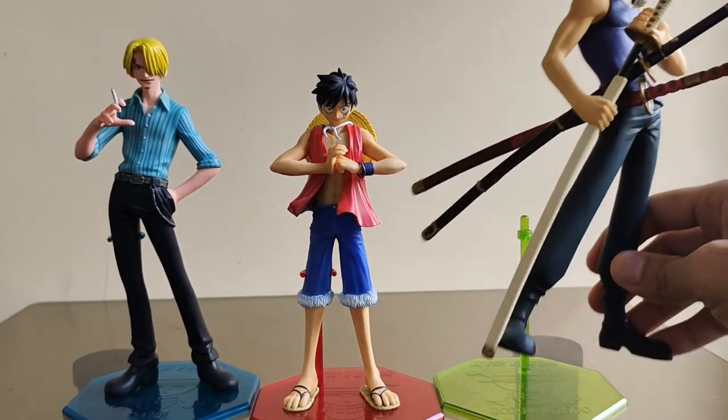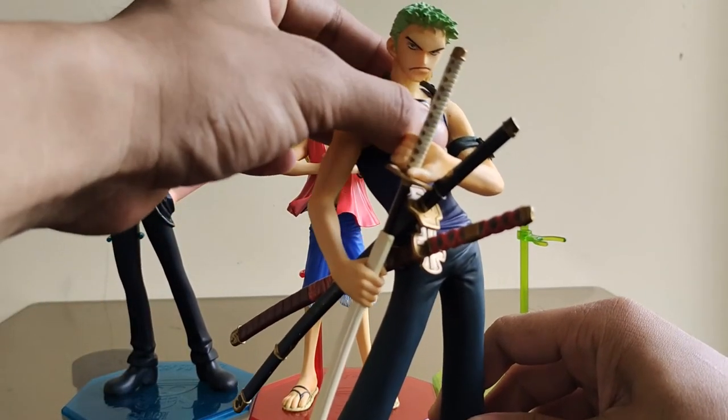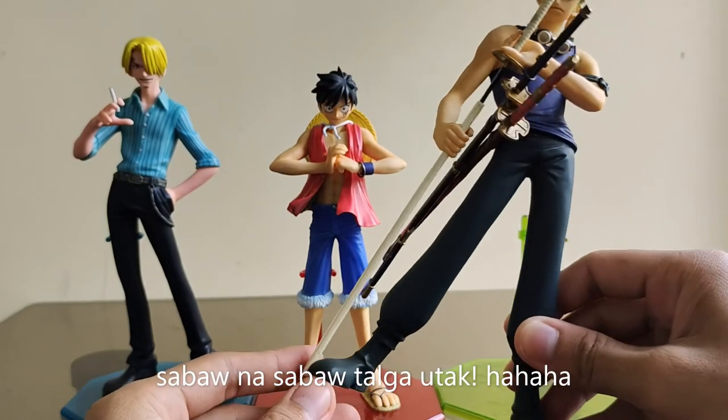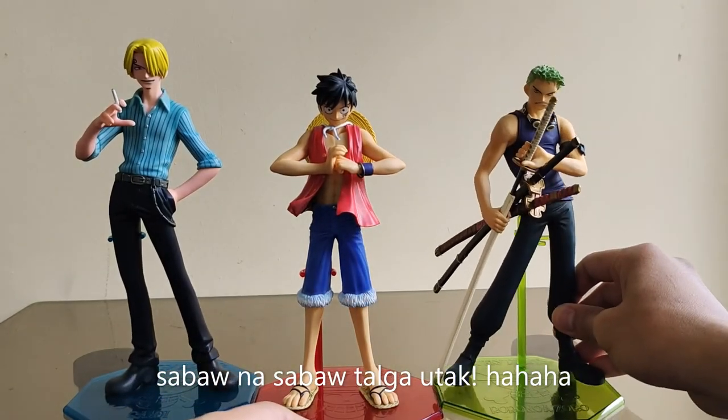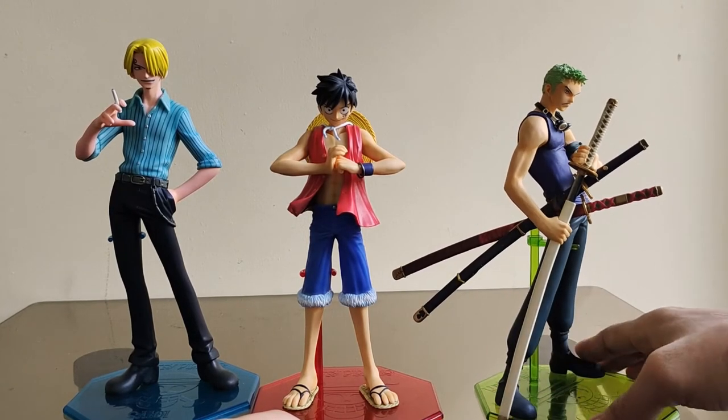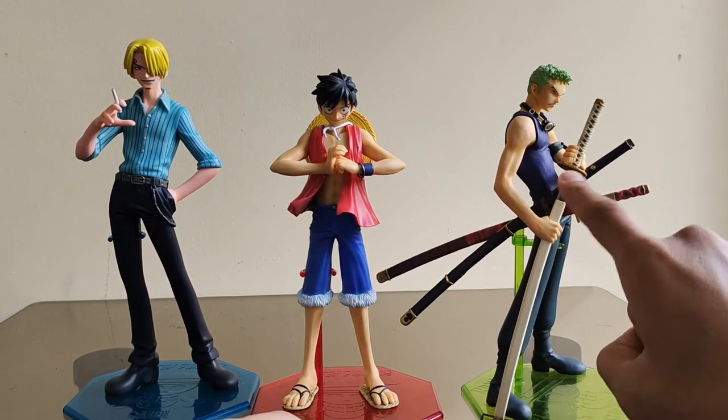Ito naman si Zoro — pwede mo rin ikabit yung goggles nya, pero hindi ko na inaano kasi gusto ko syang nakaganyan lang. Sarayan yung sword nya, gamit pa nya dito.